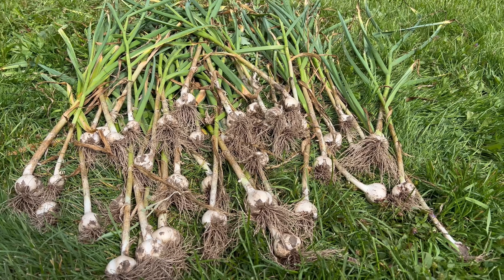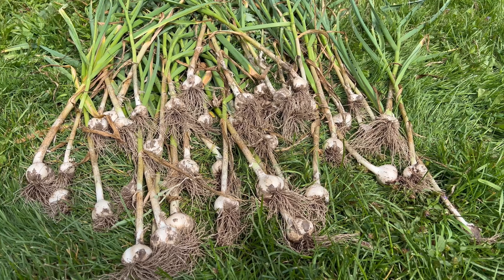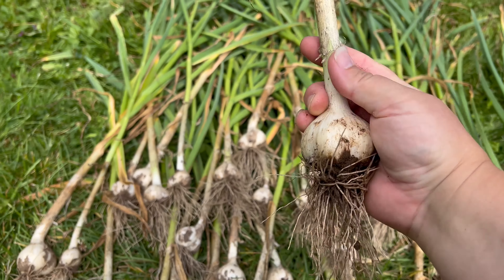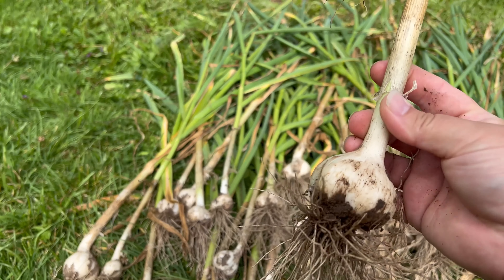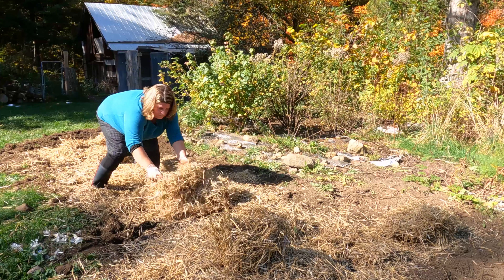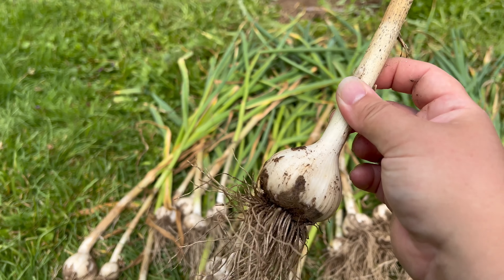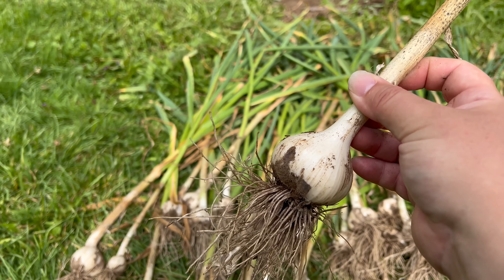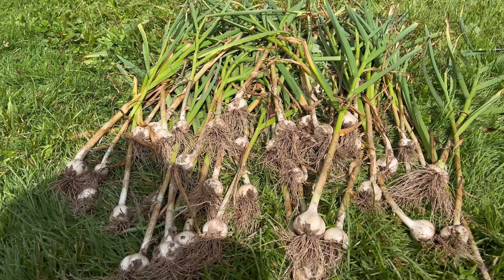This here is the Mennonite garlic that I grew — I purchased it last fall. You can really tell it's Mennonite by the incredibly strong smell. These are a large hardneck variety with a very strong flavor, and they are phenomenal. I'm going to be saving about 40% of this harvest to plant this fall for next season. Three of these bulbs go for about $25, so you can imagine the savings from growing your own.